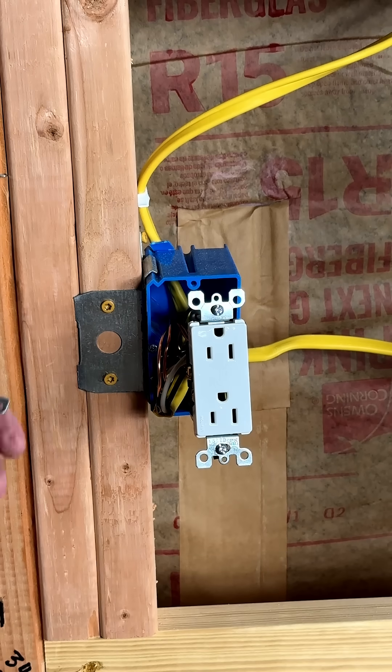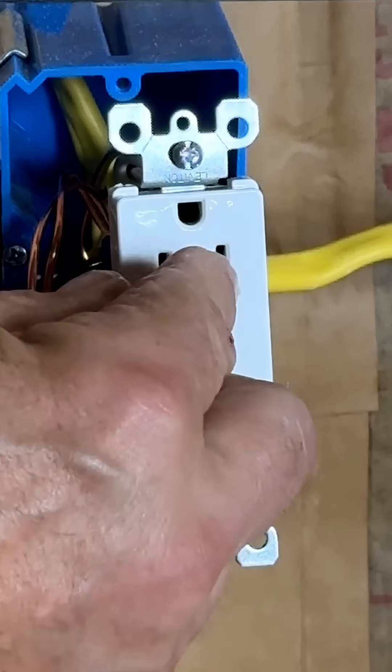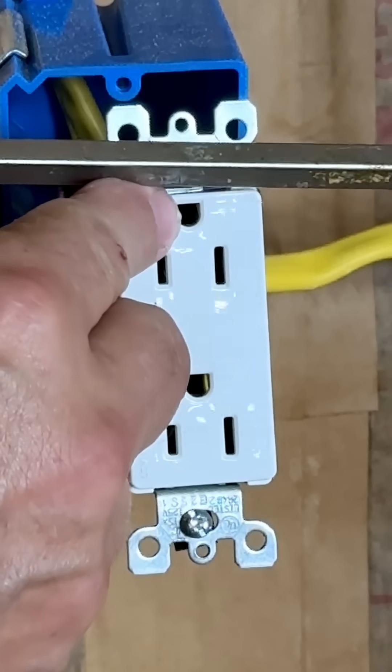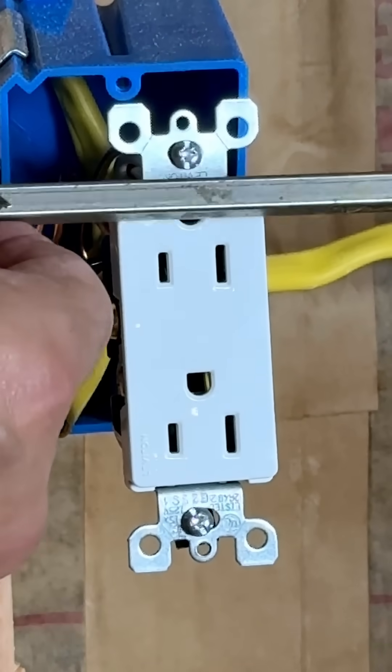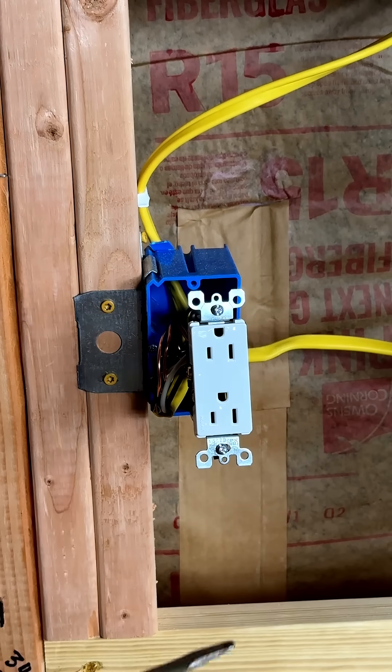The reason for that is if something slides down a wall and gets between the receptacle and a plug, it's going to hit the earth ground and ground out — and not trip a breaker or possibly cause a fire or damage equipment.